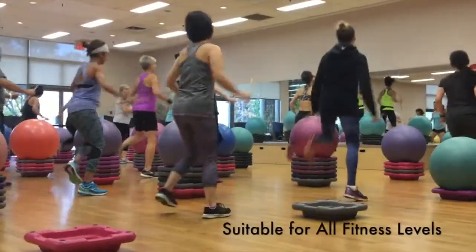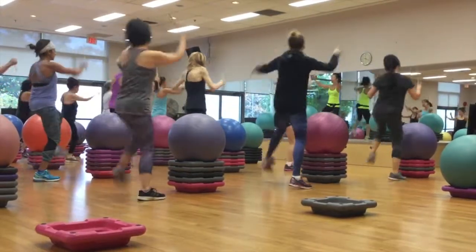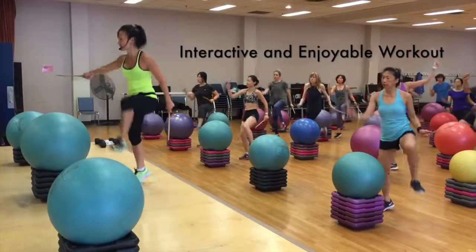The format today is a warm-up, five to eight minutes, followed by our dynamic cardio workout, which will be about 30 to 35 minutes, a cool-down, and then some muscle conditioning.